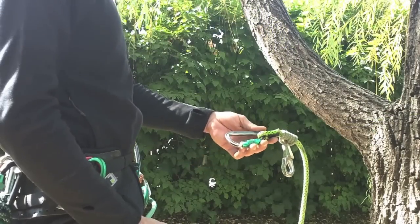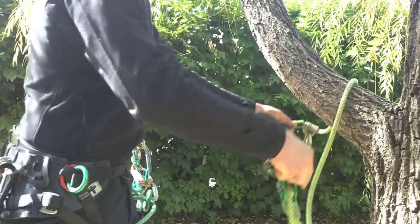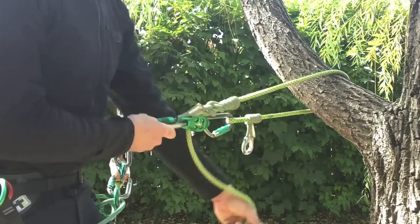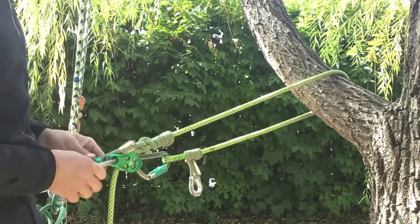The functional becket of the Pinto pulley provides a connection point, thus creating a streamlined running rope configuration. The assembly can now be connected to an appropriate central attachment point at the front of the harness.